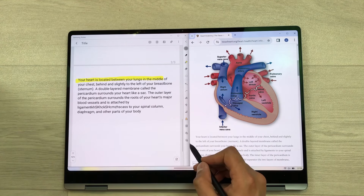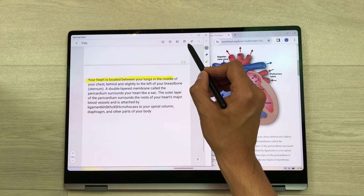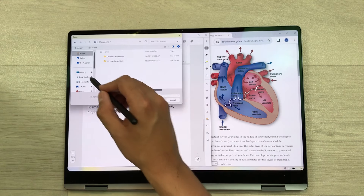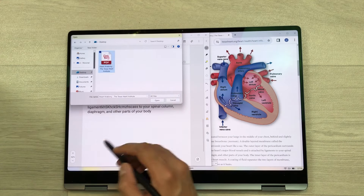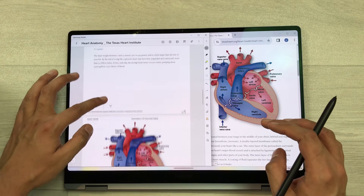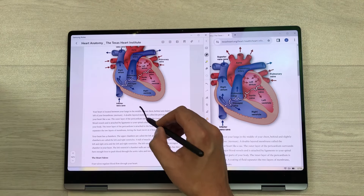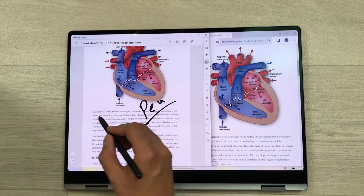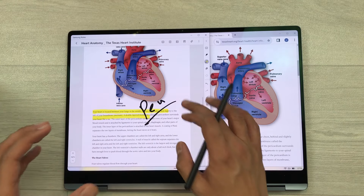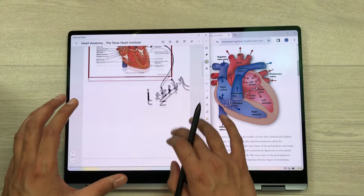Now on your note-taking app, make the size of the app a little bigger. Here you see the PDF plus icon — select it, then select your PDF file and open it. Now you can see the same webpage is available in your notes. If you want to write something, use the pen tool. If you want to highlight something, use the highlighter. You can also add text to this webpage directly inside your notes.